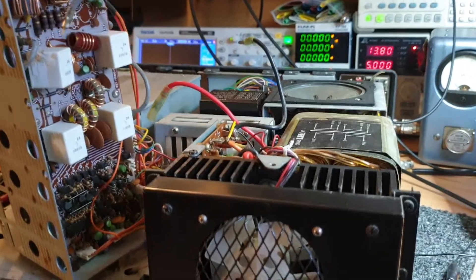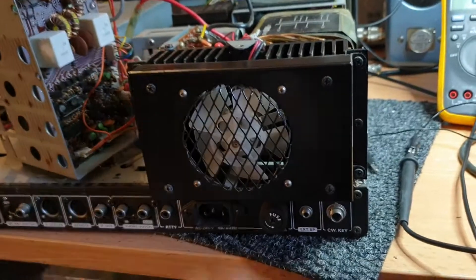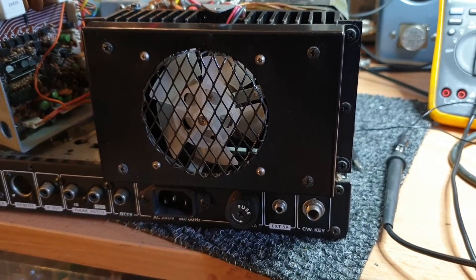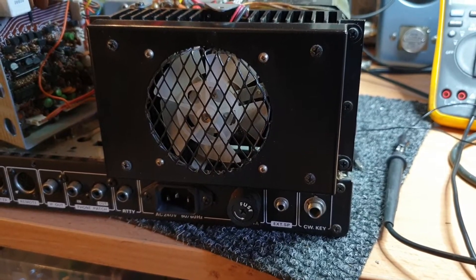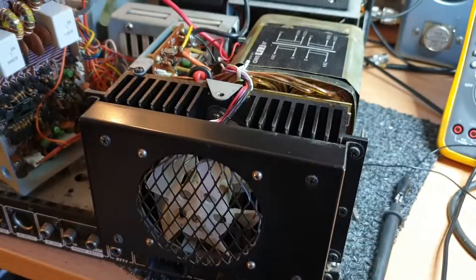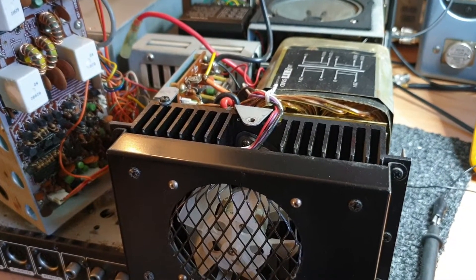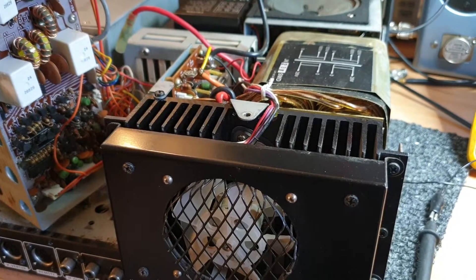The supplies on these things blow up regularly — they're not a good supply. There is a third-party modification supply that you can get, which is a bit of a pain, but it is better than this supply here. These used to overheat so much, so there are a lot of issues on the 930.